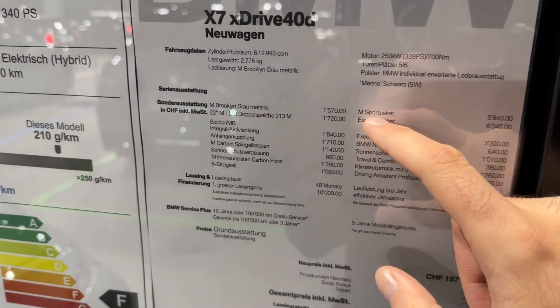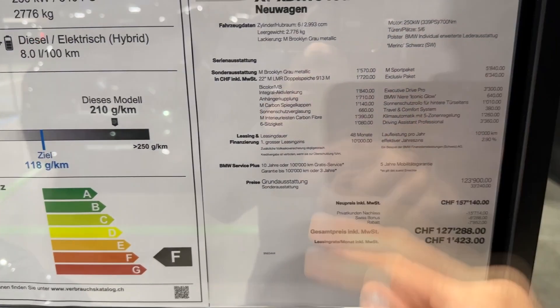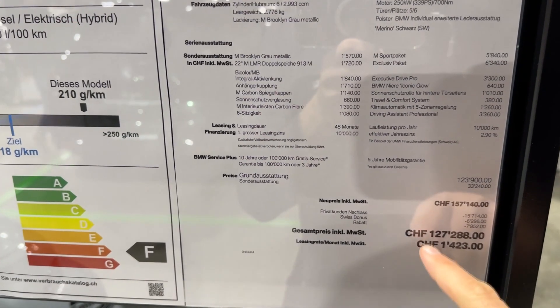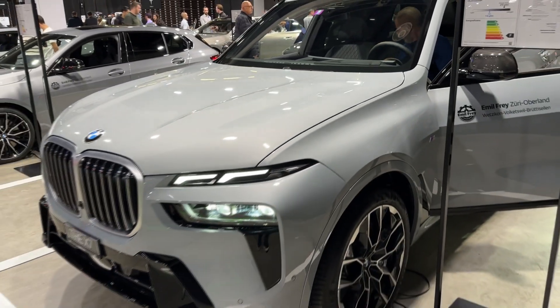The model in our video also has the M Sport package. You can pause the video here to see all of the options this car has as well as the total price — this is the price in Switzerland with all the taxes. Now let's continue the review and let me show you the details from the side.